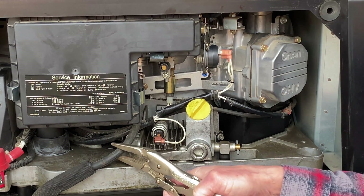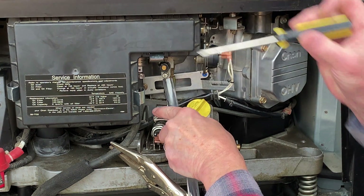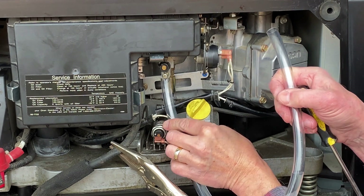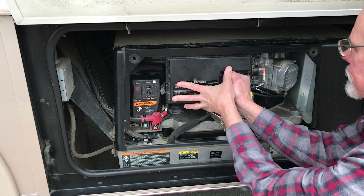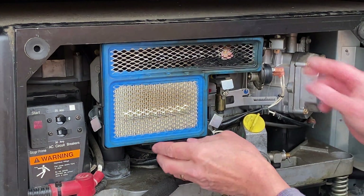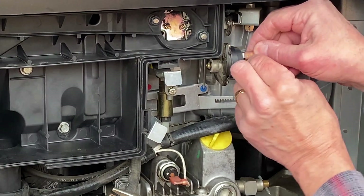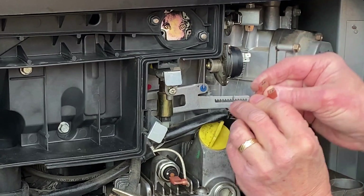First I'm going to clamp the fuel line and drain the float bowl. It looks good. Now I'll remove the air filter. It's pretty burnt looking after all the troubleshooting. Next I'll disconnect the wires.